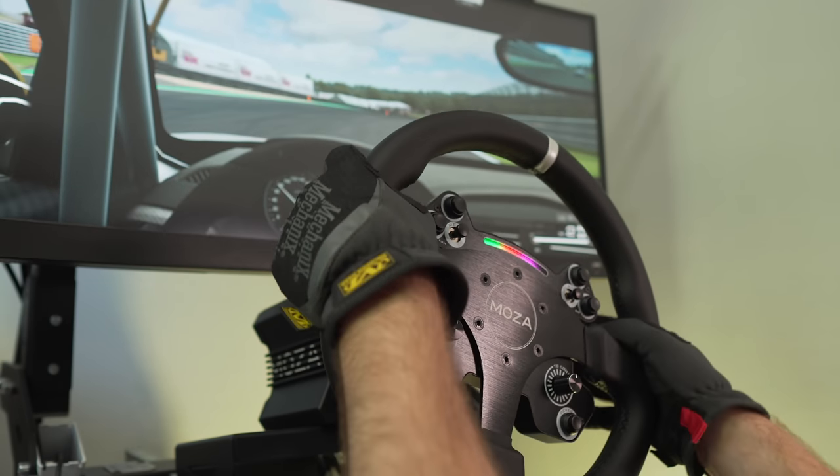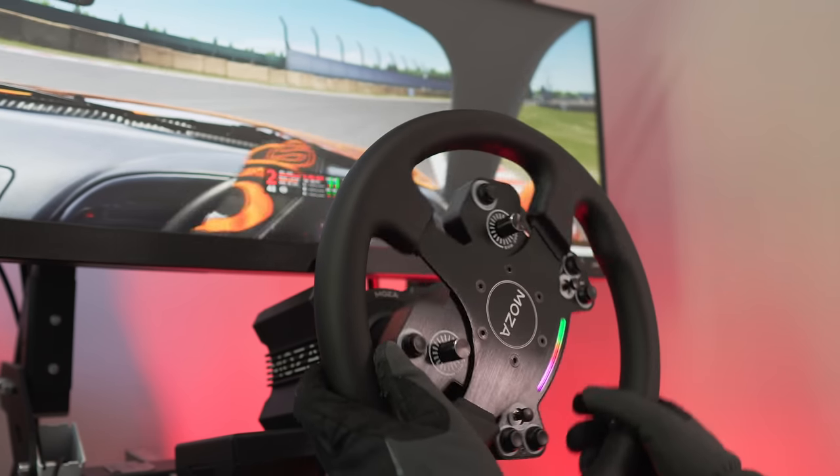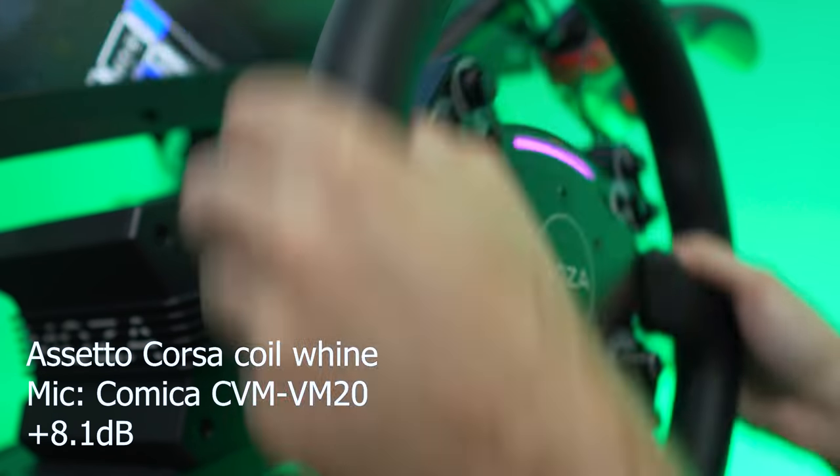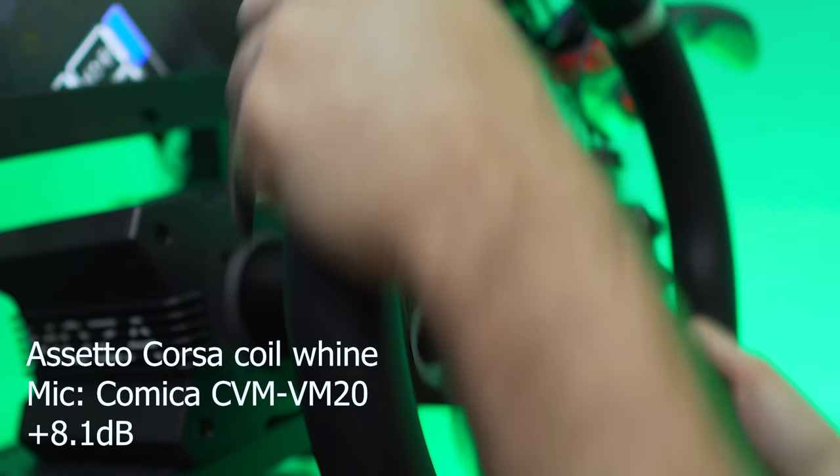Construction-wise, at least on the outside, this thing is solid — and I say 'on the outside' because this base is not silent. In my unit I have significant coil whine on the R9, and I've heard many reports of people saying exactly the same thing. Once I put it through Assetto Corsa the coil whine becomes quite loud. There are also other types of beeps and boops coming from this unit, which will be the Bluetooth signal. You can actually turn it off or on if you want to from the firmware.